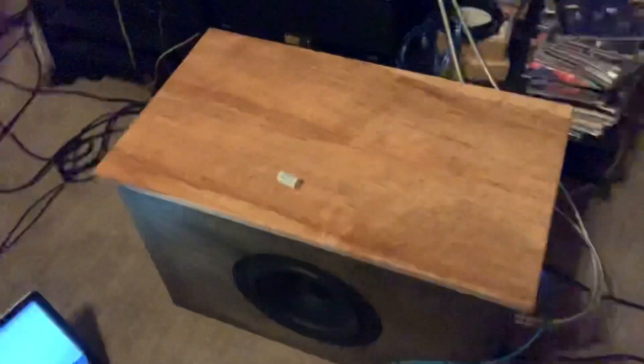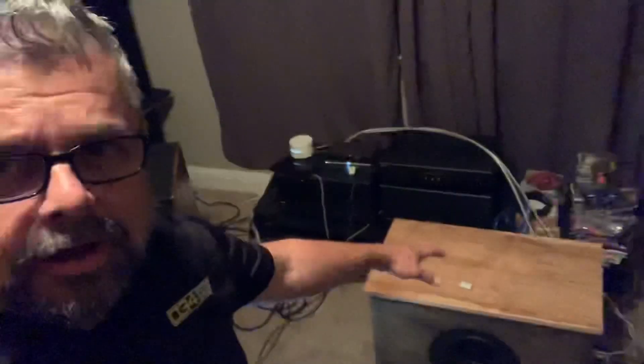There's a whole build thread on those if you haven't seen it, go check it out. I'm here with the DOS subwoofer. It has an SB 10-inch subwoofer on each side, back to back — this is called the dual opposed subwoofer, that's why I call it the DOS. The woofers move in opposite directions and the forces from each woofer cancel out.